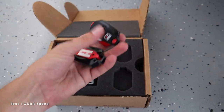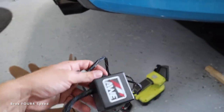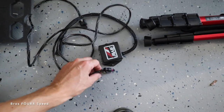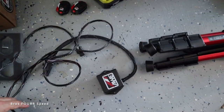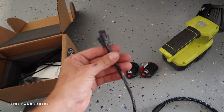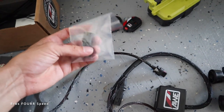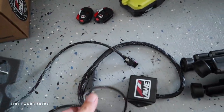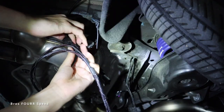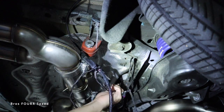We have the two remotes — super sweet. And then if we open this all the way up, you can see this module. All this does basically is piggyback onto the factory stuff. We simply plug one end into the car, and then the other end goes back into the exhaust valve. Since my exhaust only has one valve, I'll take the dummy plug it comes with and cap that one off. If you have two valves on your exhaust depending on your engine, you would use that on the other side.